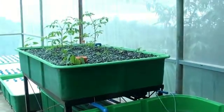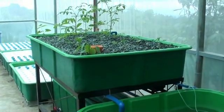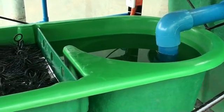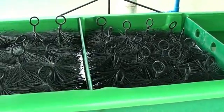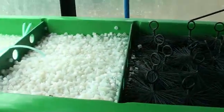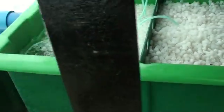The flow will start at the fish tank. From the fish tank, it will overflow through the 5-stage filter. The first stage is the vortex filter. The second stage is the brush filter. The third stage is another brush filter. The next stage after the brush is a packed media compartment.